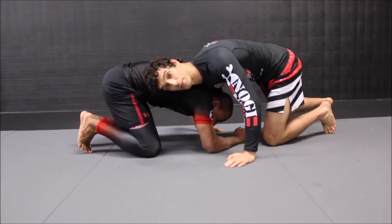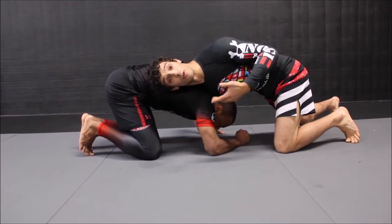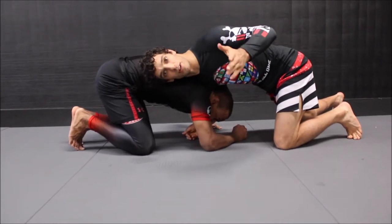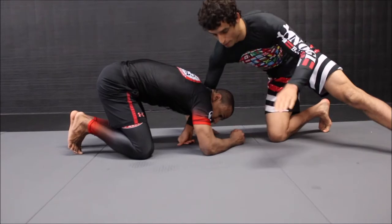I'll switch to the side for a moment so we can talk, so that we wind up in this front headlock position. Of course, this could be done off of a head snap, off of a failed shot, or a bunch of other situations — there are many ways to wind up in this position.